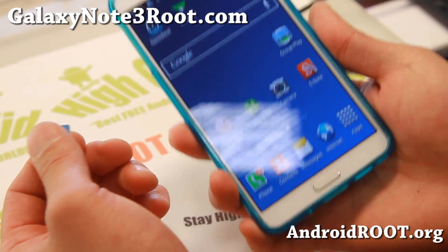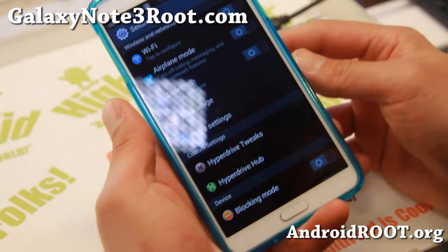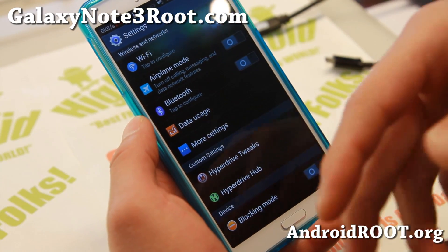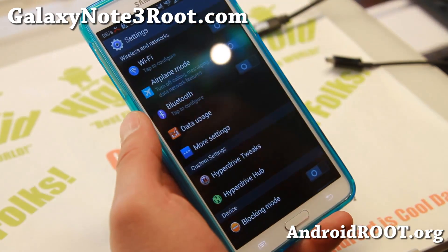First you'll need a rooted Verizon Note 3, most likely — but we'll see if we need it or not. This is actually my first time doing it; I'm just recording in case I do it right the first time. I have a custom ROM, but stock ROM, anything TouchWiz-based should work. Also AOSP should work when the AOSP ROMs come out.